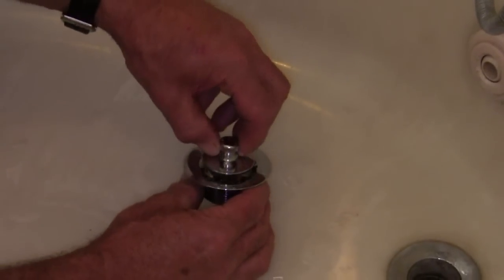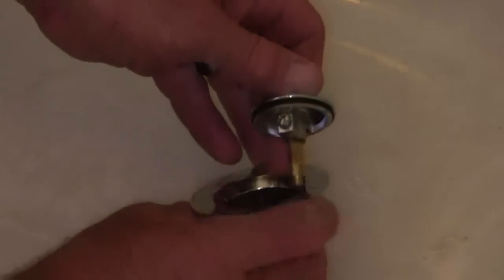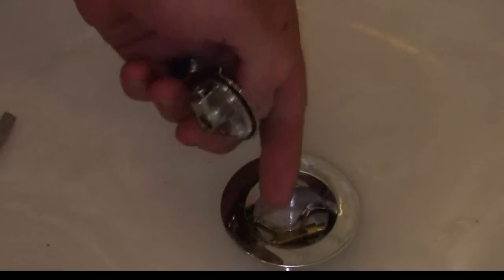On the lift-and-turn, you can just start turning counterclockwise and hopefully it unscrews. If it doesn't, take your screwdriver underneath there and the post comes out, and you've got the mechanism out of the way to clear the drain.